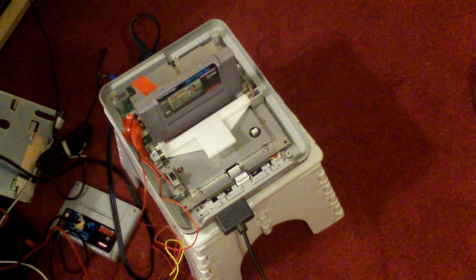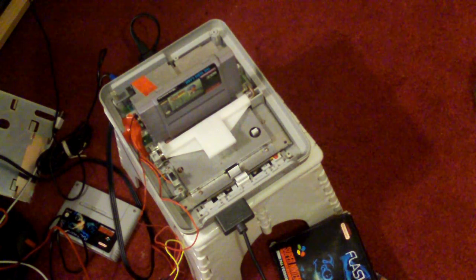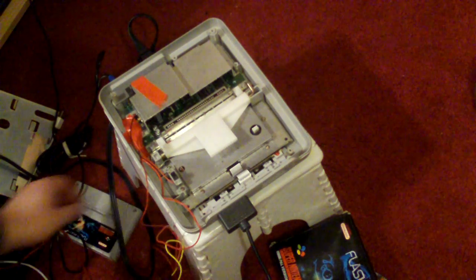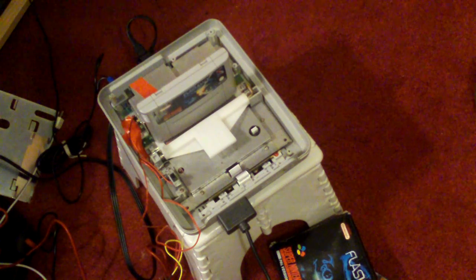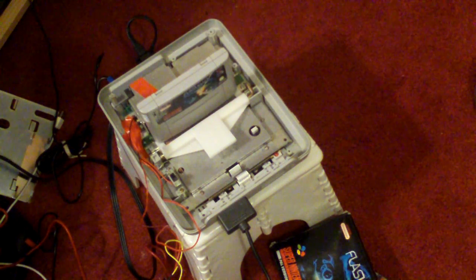Hey YouTube, Rocky here again. This is a follow-up video to my SNES modding video. I was having another look online and I discovered that the mod was not as difficult as what I thought, so I've whipped out the soldering iron and had a quick go at it.